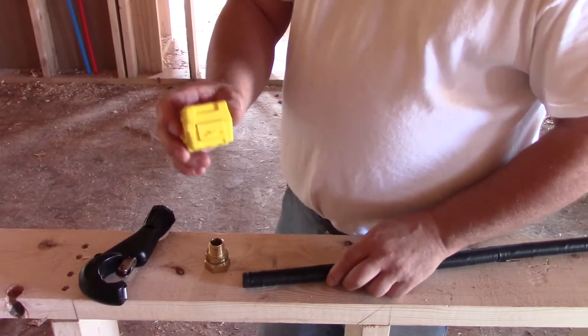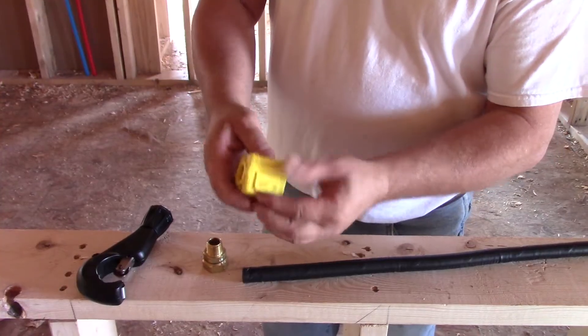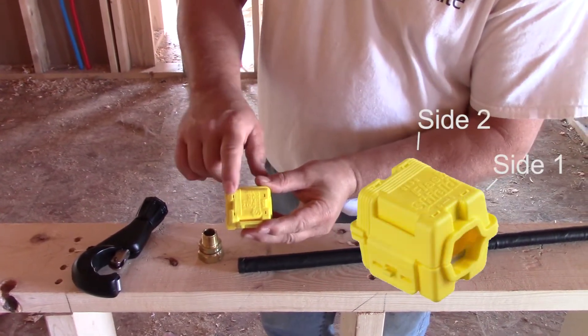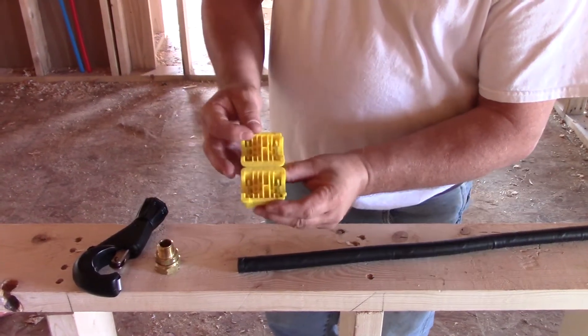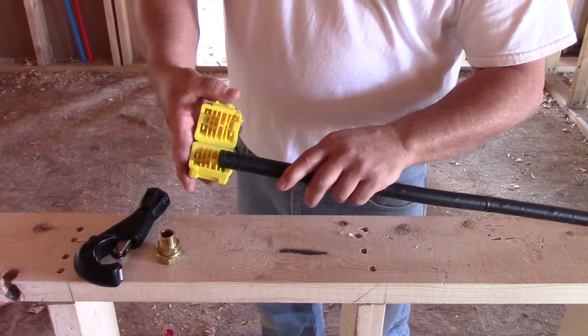Next step is going to be to use the jacket stripping tool. The jacket stripping tool has a latch on it that holds it closed. We just simply open that up and lock it back. It has side one and side two. Side two is serrated so you always know where you're at. When you open it up, there's a dead end stop in there for the tube. We insert the tube to the dead end stop.